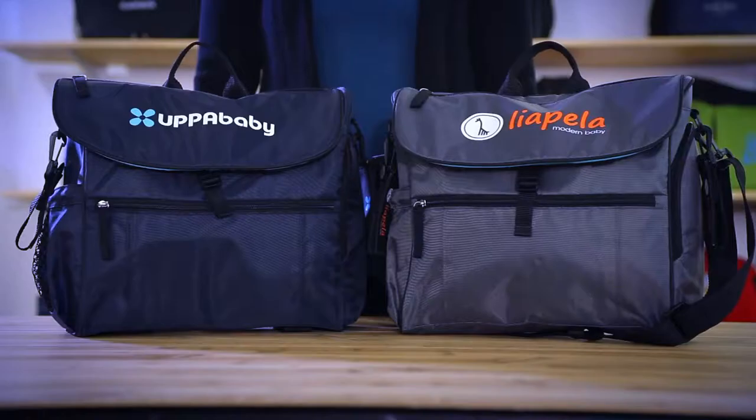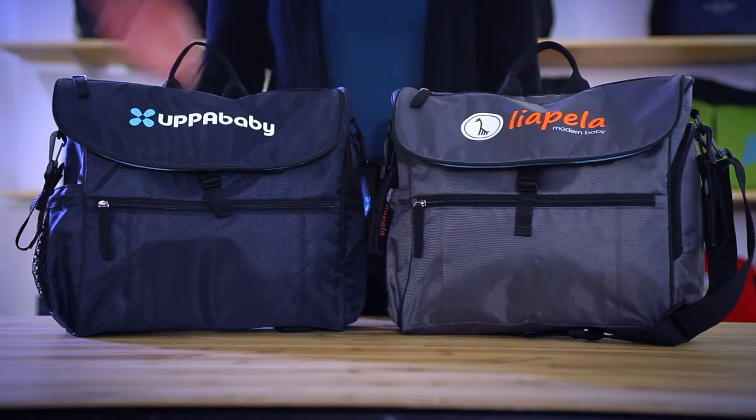Hi, I'm Jess, here to introduce the Uptown Convertible Diaper Bag kit, available in navy and gray. This diaper bag is versatile enough to carry everything a parent needs and stylish enough to bring anywhere.